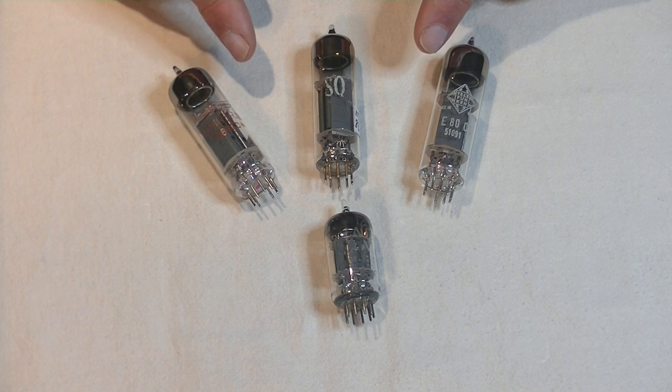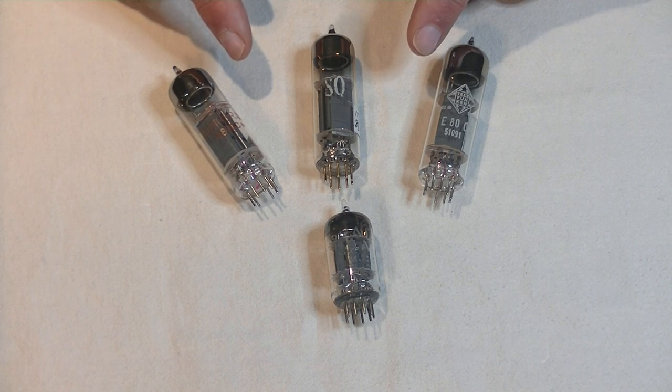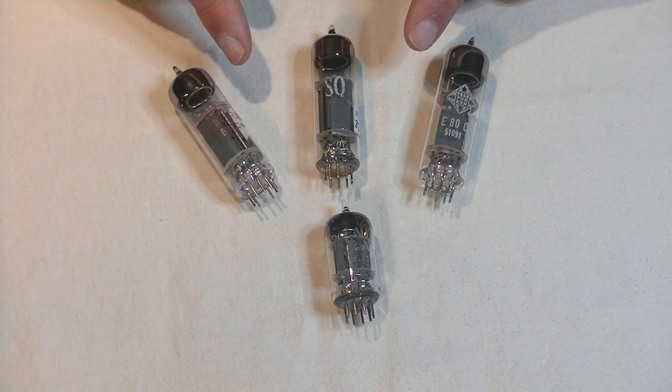The tube is a dual triode — two tubes in one glass envelope — and was developed as a multi-purpose tube for both computer and industrial applications. Hence the 10,000-hour heater rating, plus shock and vibration ratings. Right from the beginning, it was also recommended for use in resistance-coupled AF amplifiers, which translates to audio frequency amplifier — what all hi-fi tube amps are.